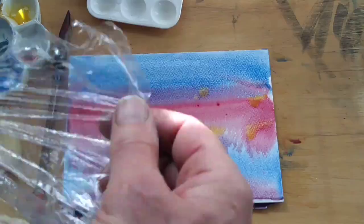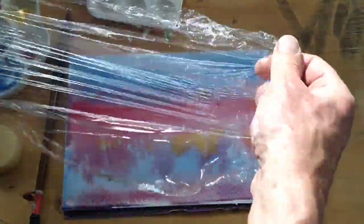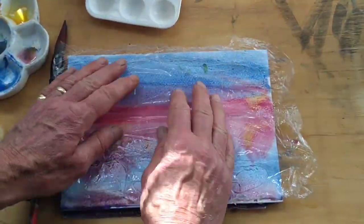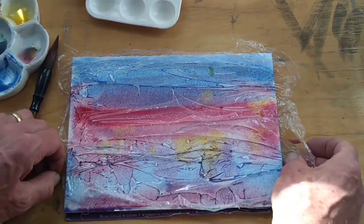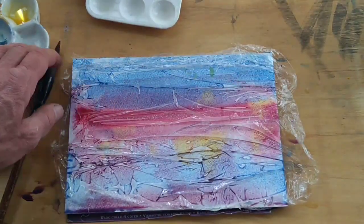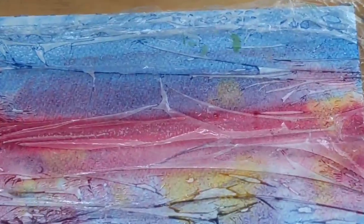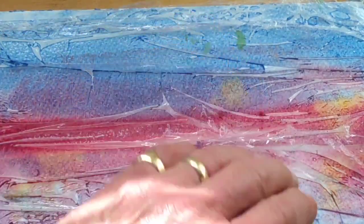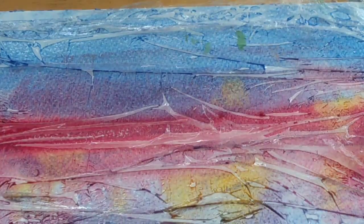Now we're going to take a bit of cling film, stretching it across, and I'm going to lay it straight into the middle. I'm pulling it sideways, so I'm going for the horizontal look here. You can see the sort of patterns we're going to get — you can pinch shapes out a bit, or lift the cling film and rearrange it slightly. But really, you're down to the mercy of how it goes on the paper.